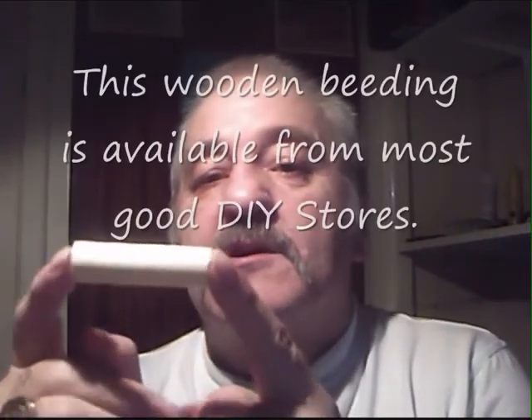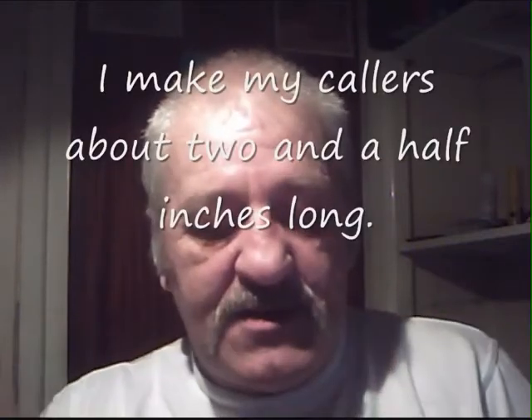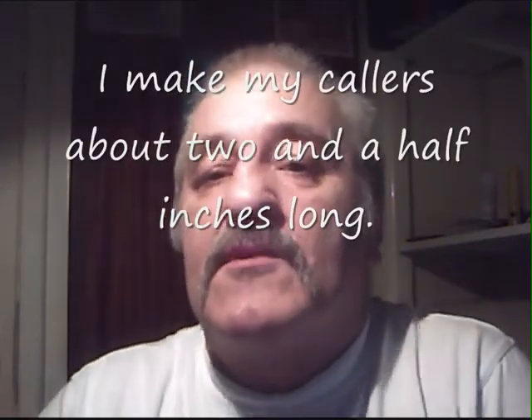Very simple and easy to make, just costs a couple of coppers. Made out of two little bits of wood, just part rounded — about half an inch wide and about two and a half to three inches long. The actual size isn't too important or crucial. That's all you use, along with a little tiny short length of VHS videotape and a little black insulation tape.